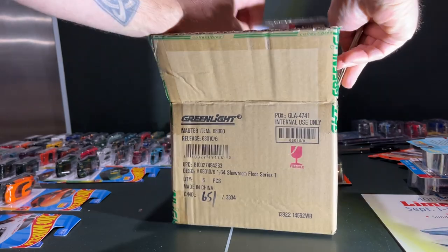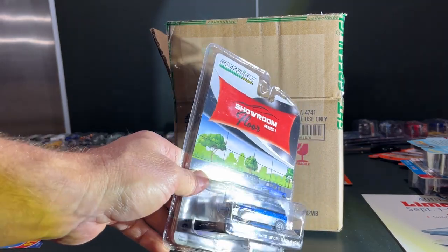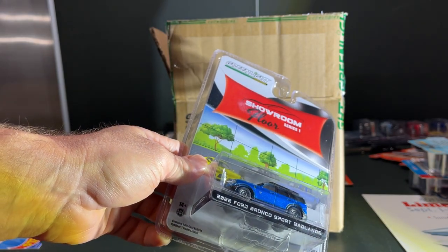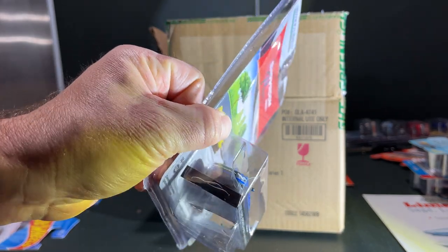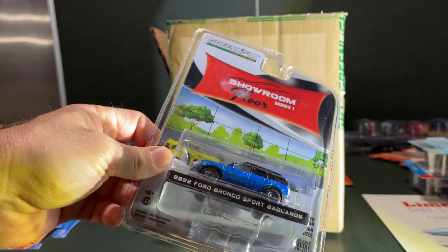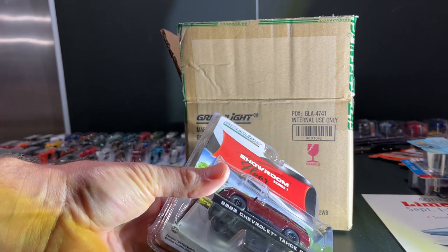Two more to go. Got the little Bronco Sport in the Bronco blue — I know that's not the color name, but it's still nice. Badlands edition, you got the little gunmetal gray wheels. There's a little scuff on the front of the hood there — maybe that'll come off when I open it — but pretty cool.